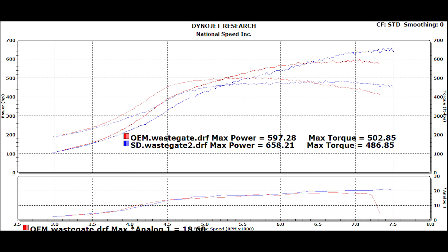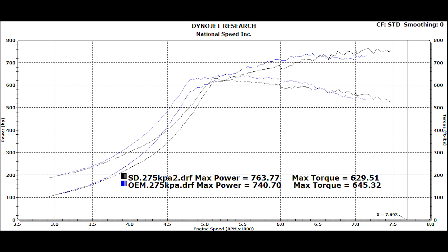This first graph shows the OEM intake and then the aftermarket intake at the wastegate boost level. You can see that it loses a little bit of low-end torque and then starts picking up power after 6500 RPM. The second graph shows the medium boost level, which was about 26 PSI — similar results: you lose a little bit of low-end torque and then at 6500-6600 RPM it starts climbing above the OEM intake manifold.